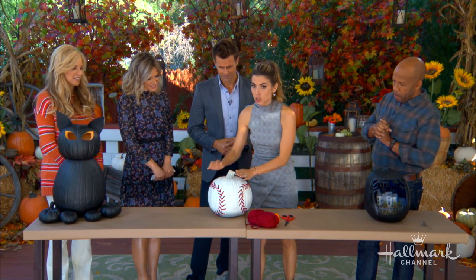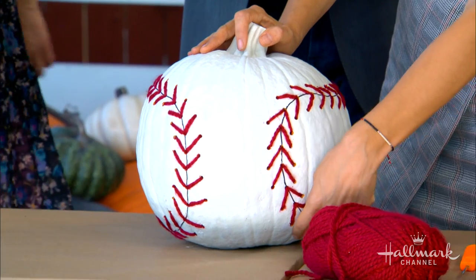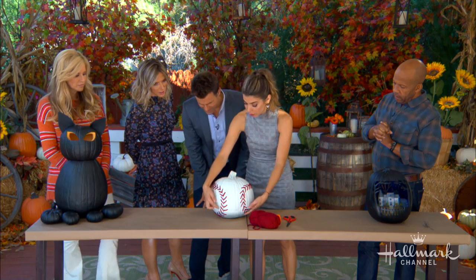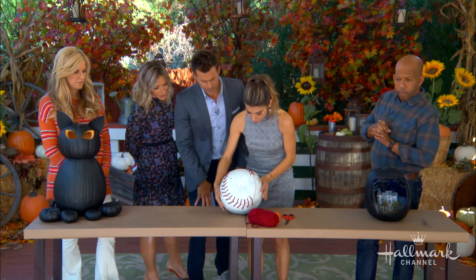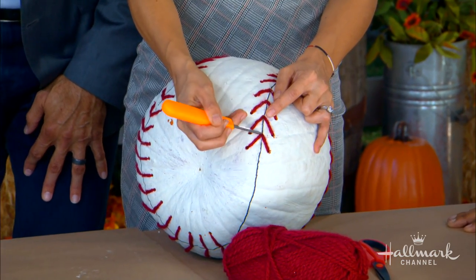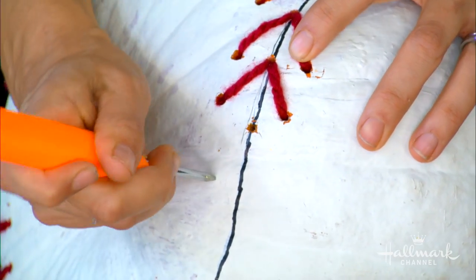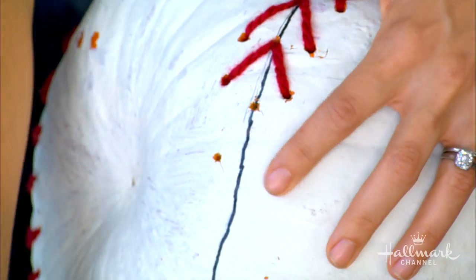This is also a real pumpkin and we painted the entire thing white. So we start fully white. Next, you just want to draw your pattern — start off with a pencil to create a nice guide, then go over it with a Sharpie. Once you've created the stitches and lines all along to create the shape, we're going to go in and do each of these stitches. You want to space them out about an inch or inch and a half apart.